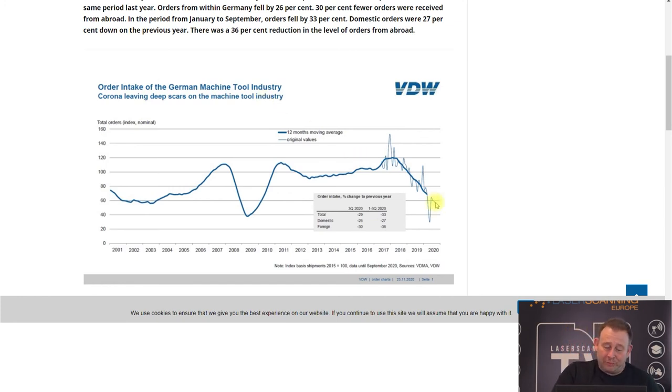We see it going down significantly — during the first shutdown we reached the same lowest level as the financial crisis. And we see it's still going down. Hopefully next year the curves will start to increase again and we'll have more orders coming. From our own experience in the last months, requests from industry customers have really gone down. We have more customers from the AEC market, government, and universities, but from industry we have lower requests for presentations and purchasing instruments. We hope for a better future for the German market.